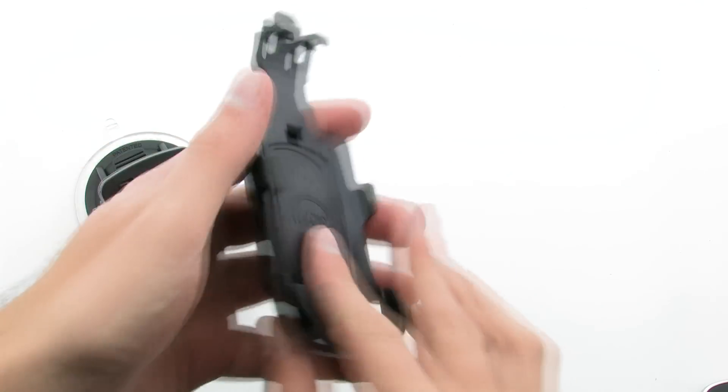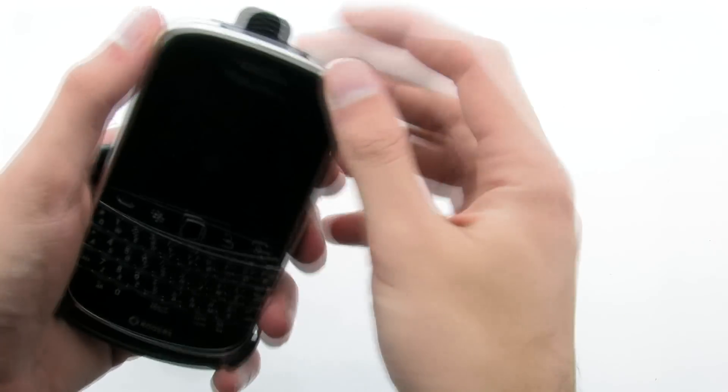The iGrip Perfect Fit Traveler Kit for the BlackBerry Bold 9900 and 9930.